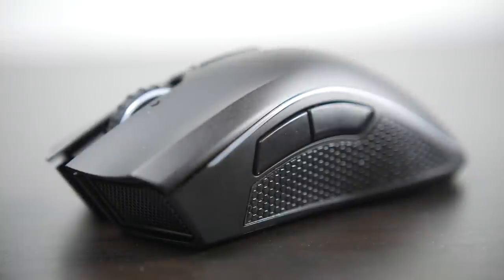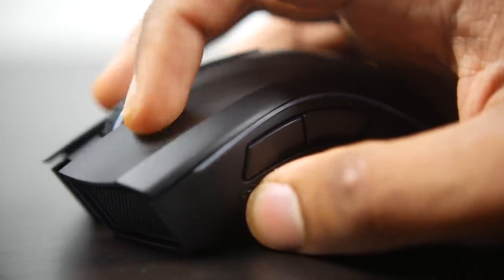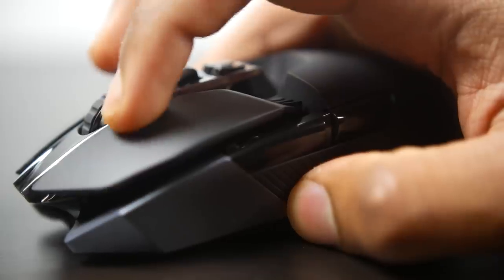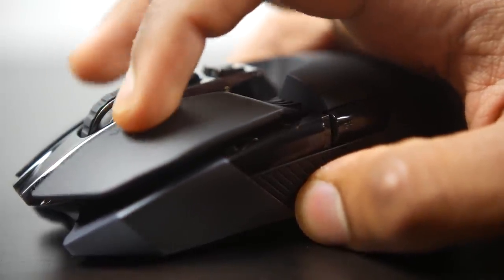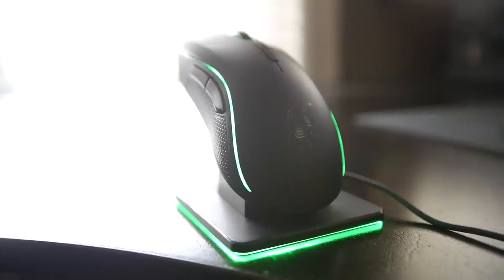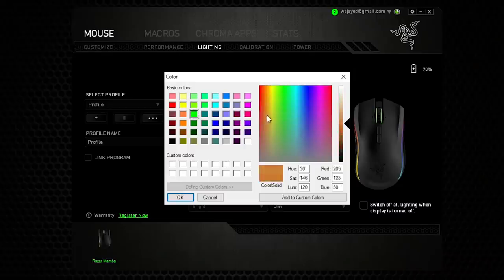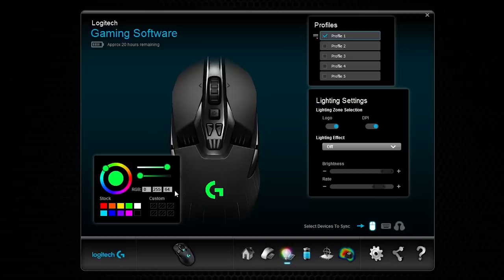Here's a quick audio sample of what the clicking sounds like on both mice. Both mice also have two individual RGB lighting zones. On the Mamba there are continuous light beams on the side of the mouse, plus RGB lighting on the included charging dock, which you can synchronize with the mouse itself and choose from 16.8 million colors. There's also a lighting zone on the scroll wheel, similar to the Logitech side which has a lighting zone on the Logitech logo.